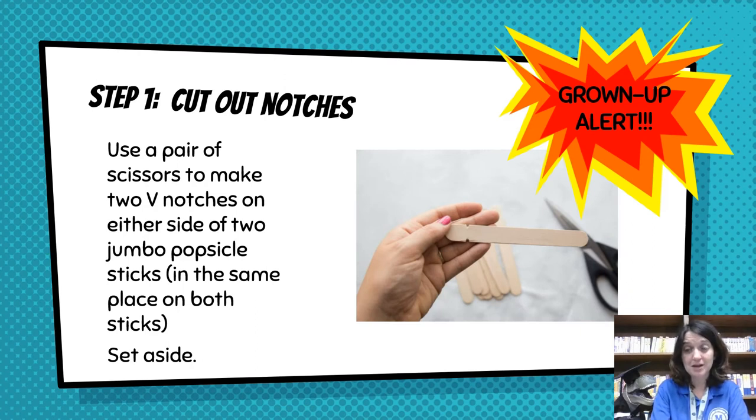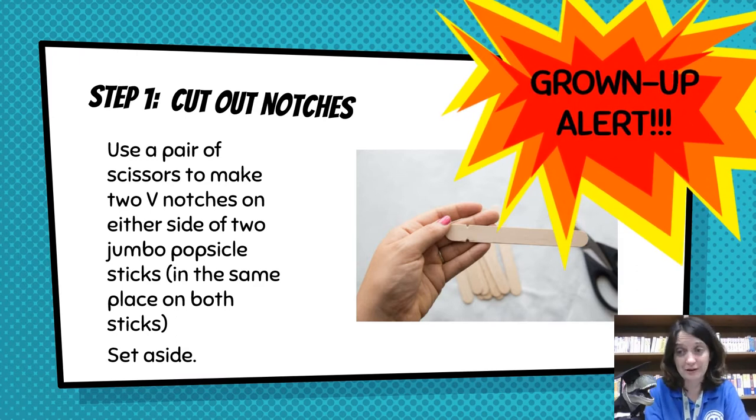Step one: cut out the notches. This step has a grown-up alert — you might need a grown-up's help. Use a pair of scissors to make two V-shaped notches on either side of two jumbo popsicle sticks, in the same place on both sticks. You can see in the picture what those little notches look like. Set them aside, and please make sure a grown-up helps you with this step. We don't want you to get cut.